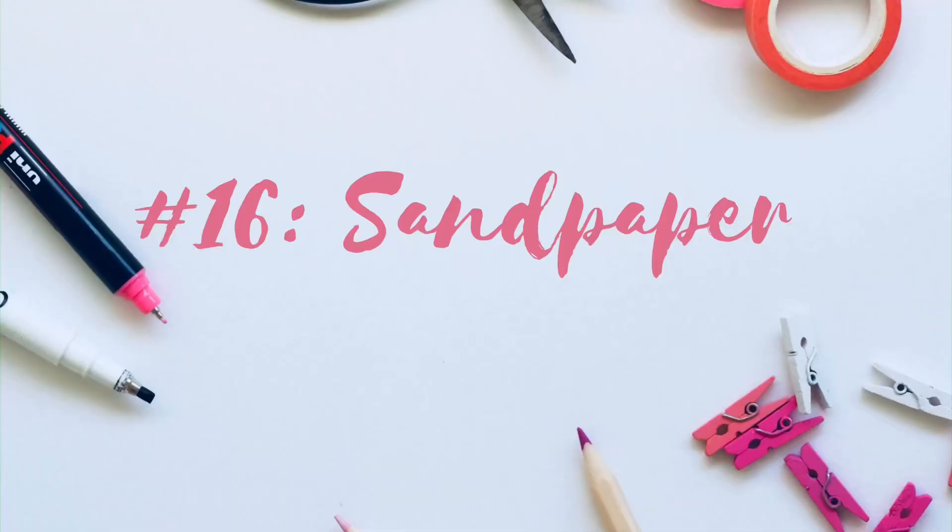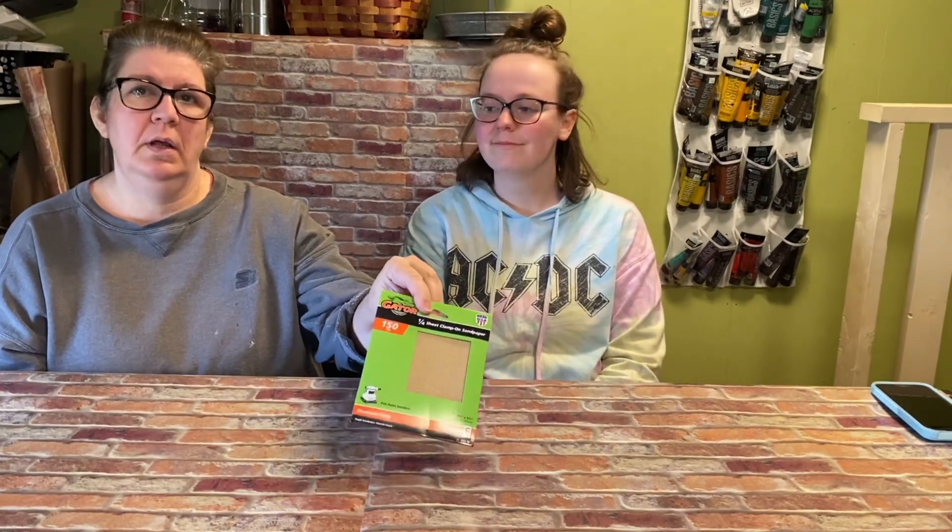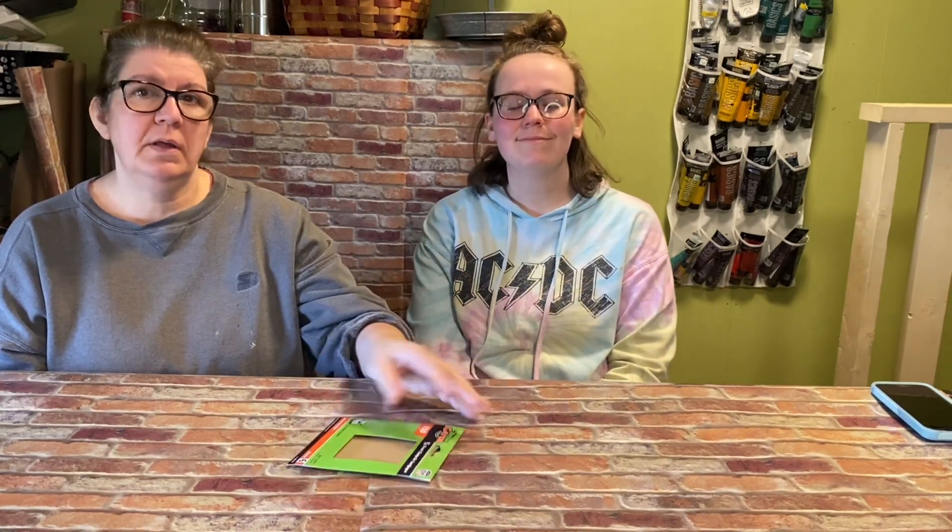Number fifteen are these clamps. We got these from Dollar Tree — they came in a pack of four or five. You can use them to hold different things together, like a frame — you just clip them on there and it keeps things from moving so they're straight. Number sixteen is sandpaper. We got this one at Walmart for about $1.47 for six sheets, but they also have it at Dollar Tree. We use this for everything: sanding edges on cut wood, taking glitter off Dollar Tree items, distressing, and sanding off extra edges after applying scrapbook paper with Mod Podge.